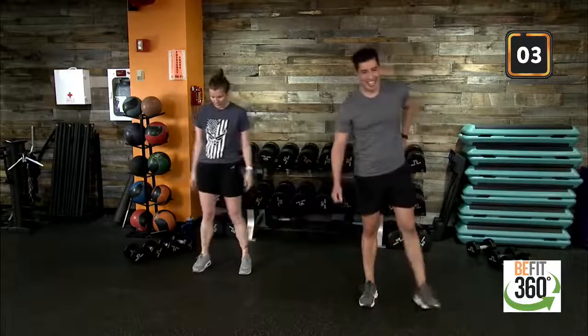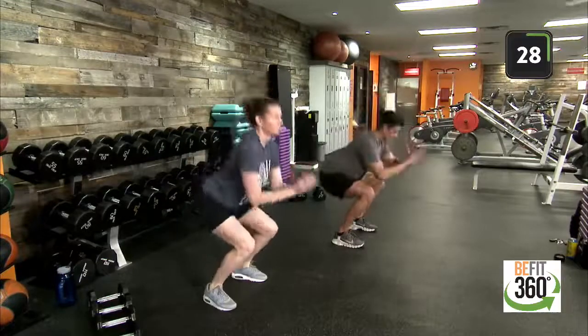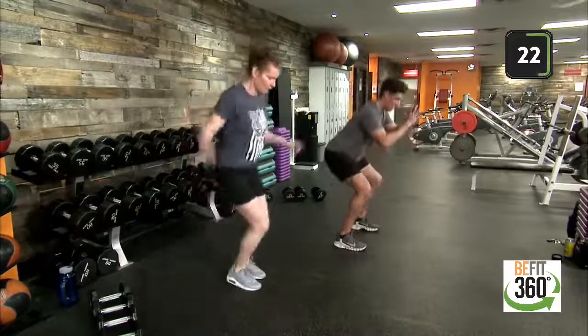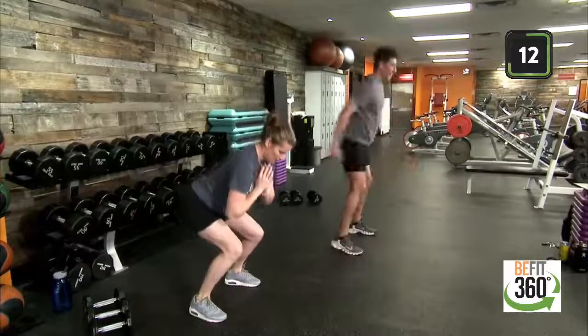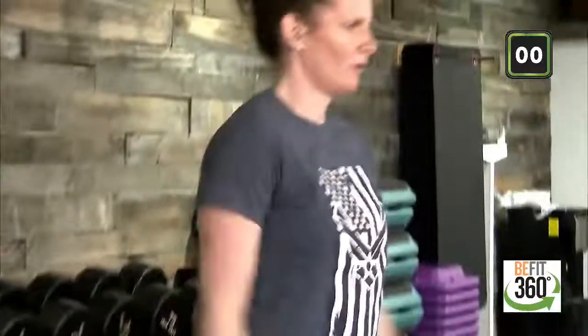Round two out of four — we are up in three, two, one. Kicking off with jump squats. Low squat position, drive up. Keep our chest up. If jumping isn't our thing today or isn't within our scope, go ahead and drive up out of that low squat position without the jump. Find that low squat position, and we have squat pulses. 15 seconds and we're out. Last five, three, two, one — and out.